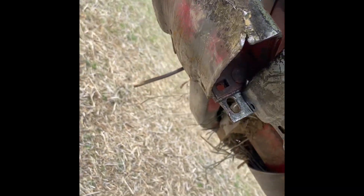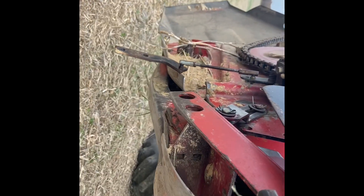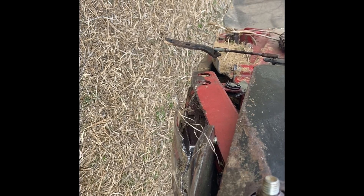We got that updated. I'm going to have to recalibrate everything tomorrow. I know more about it now than I did. So let's go work on the bean header - we got a piece right there that broke. We're replacing it with a new one. I'm fixing to check the beans and see if we can cut after we get this fixed.